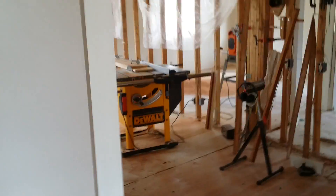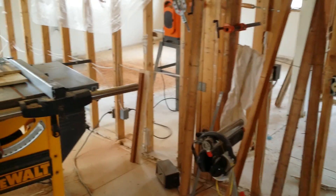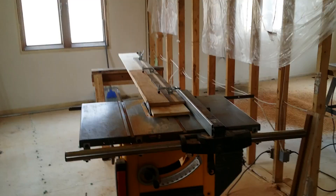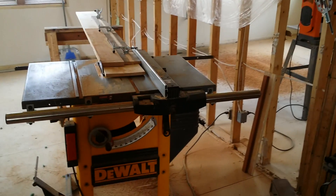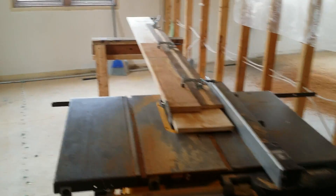Howdy folks. Today is Wednesday, I think it's the 23rd of March. It's a little chilly outside, so I decided not to work on the siding or the deck stuff. But since I'm heating the house, what I've done is I'm starting to do the millwork on the steps.